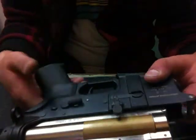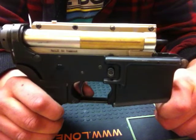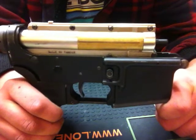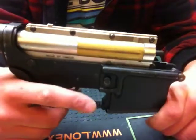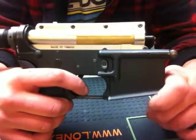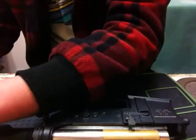And flip it over to fully auto. So that's it. As you can see, it's very light, very crisp. And this is a throw-together gun.